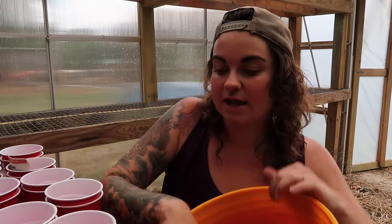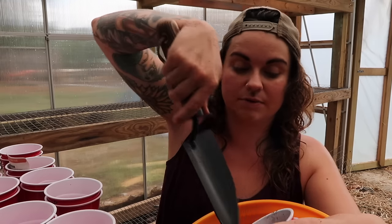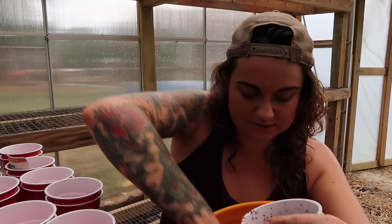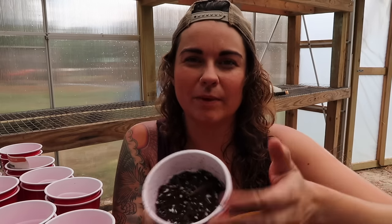I like to get my soil mix in a bucket even if I'm just using it straight from the bag — it's easier to maneuver. I'll come to each cup and fill it almost all the way to the top. I do pack it down just a little bit — you don't want to pack it a lot since you do want it somewhat loose — but if you don't apply a little pressure, the first time you water it the soil becomes very displaced. I'm just pushing it down lightly.